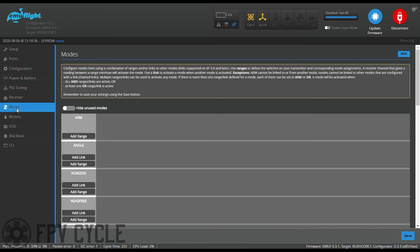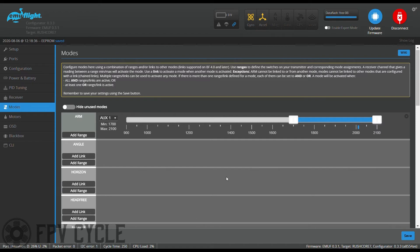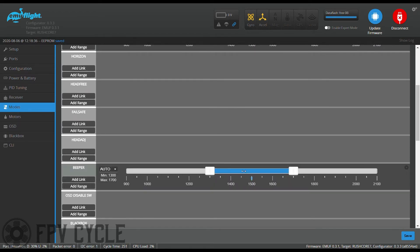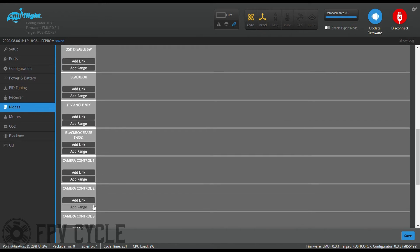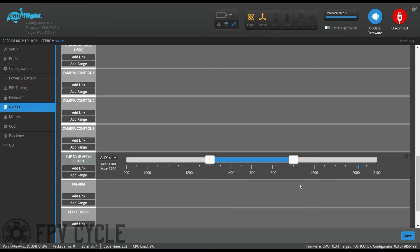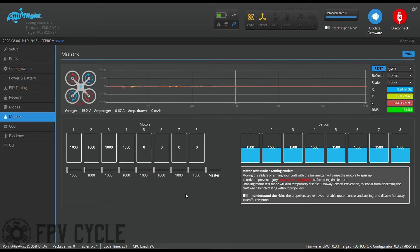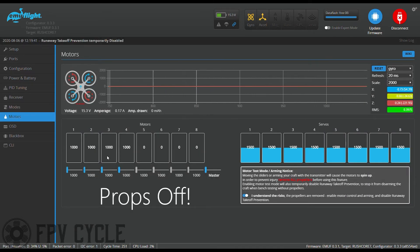Next I'll set up my modes: ARM, Angle mode, Acro mode, Turtle mode, as well as Pit mode. Then hit save. Then I'll go into the motors tab and make sure my motor direction and order is correct — spin up each motor and make sure it spins according to the diagram. In my case I had to change my motor order; I'll leave a link in the video description on how to do this.